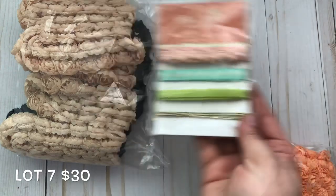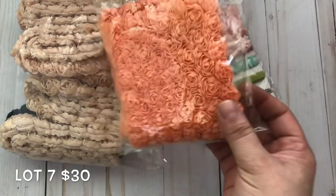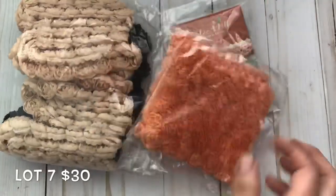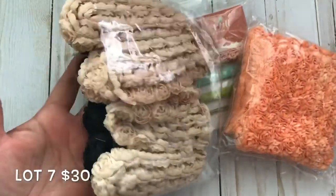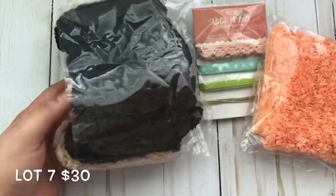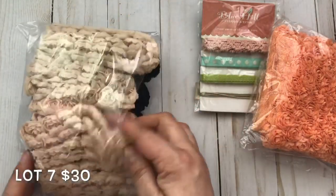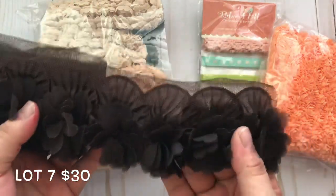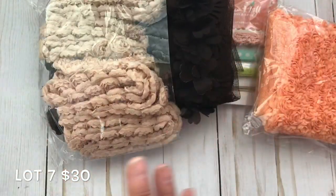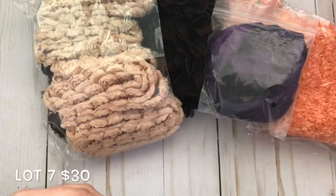All three boxes are thirty dollars each, including this ribbon and trim lot. You get a trim I believe I got from Saw Crafters at a de-stash a long time ago, plus a light brown trim, a black trim, a dark brown trim — two different colors of the same kind — and some satin ribbon. You also get a beautiful dark plum satin ribbon — the same ribbon I used for my wedding, which was dark plum with silver.